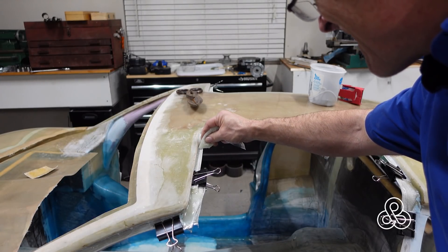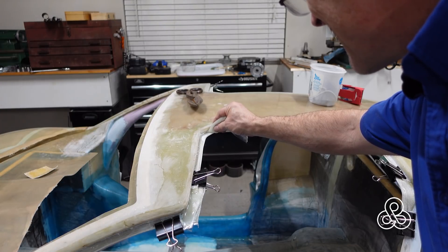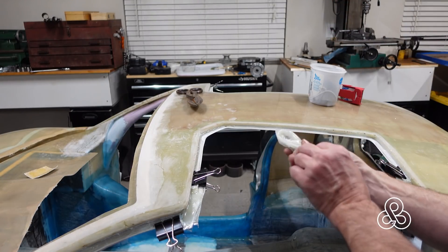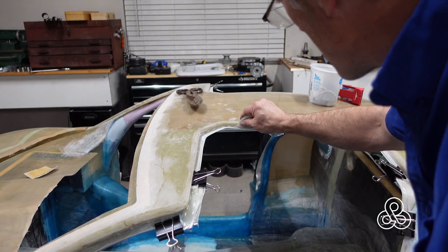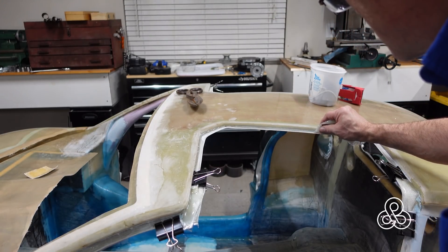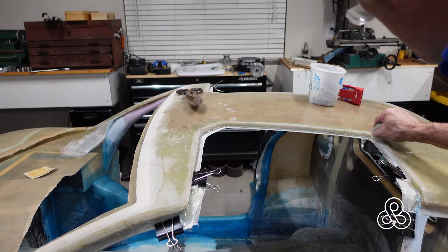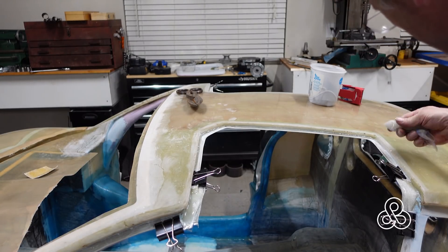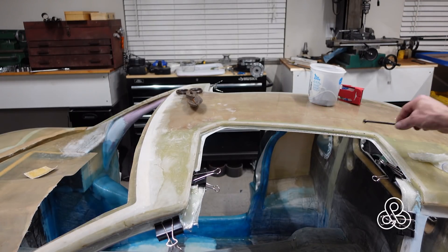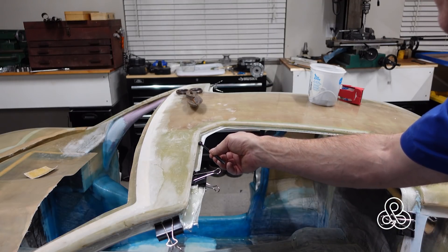With things trimmed out and corners repaired, I'm doing a little fillet. I mixed up some milled fiber and cotton flock with epoxy to about the consistency of toothpaste, threw it in an old ziplock bag, cut the corner off, and used that as a grouting bag to squeeze it into the corner. Then I took a bolt — you can find lots of them with a good radius — and used that to form the fillet.